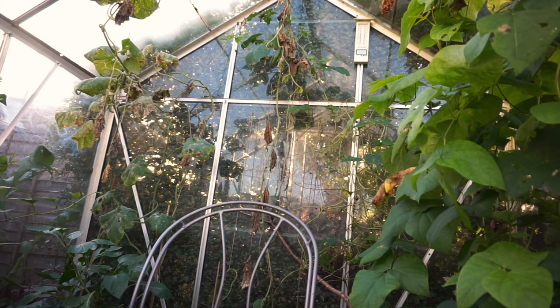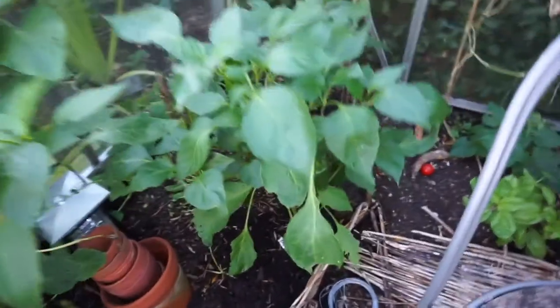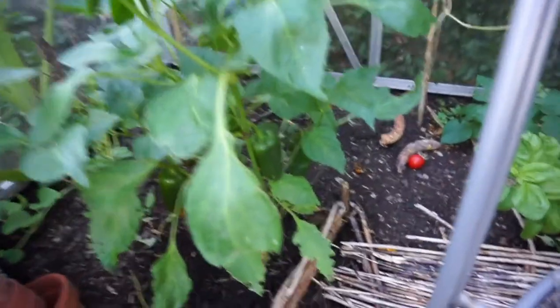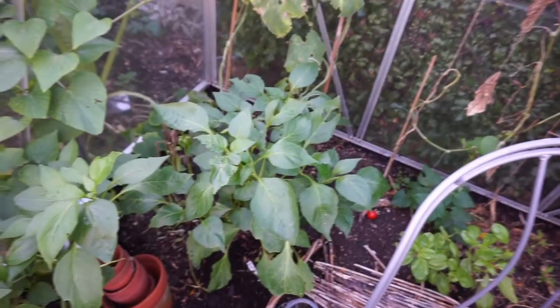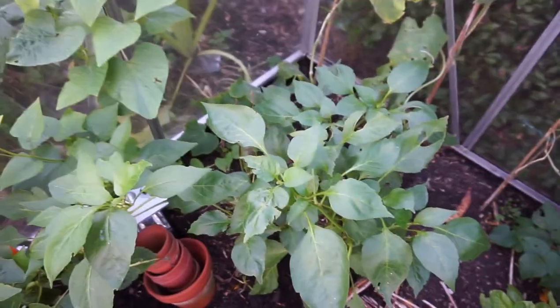But now it's the end of the season — it's time to tear it all out. These peppers have been quite interesting; still got peppers on them. Those are Barancio — that's a Barancio as well. I'm going to dig one of these up and put it in a pot to overwinter it. I've enjoyed looking at them and I've enjoyed eating them, so that's all that matters.